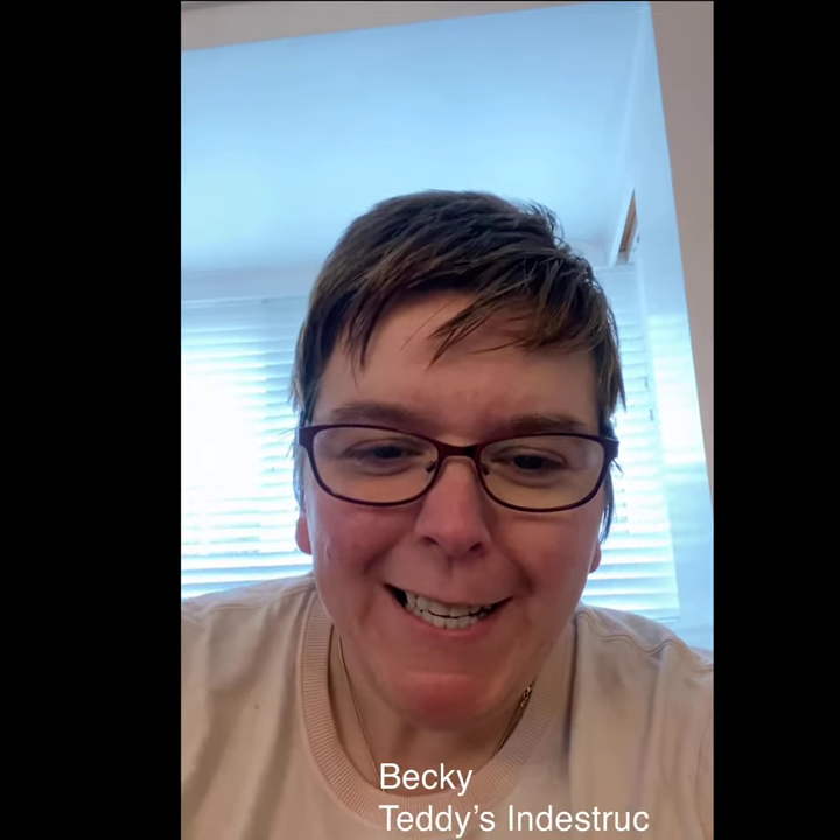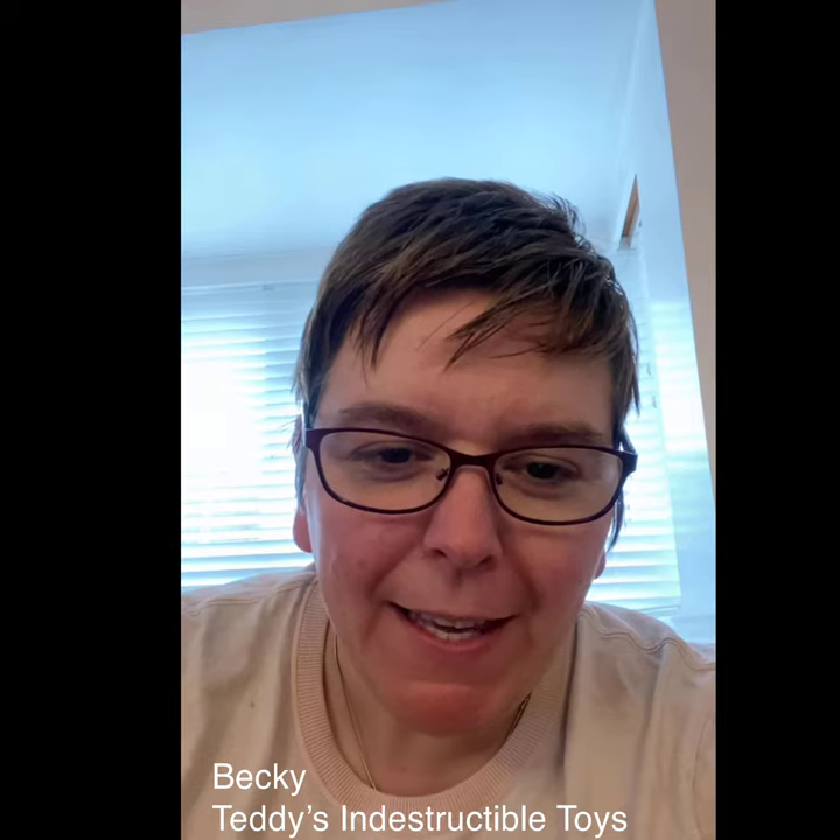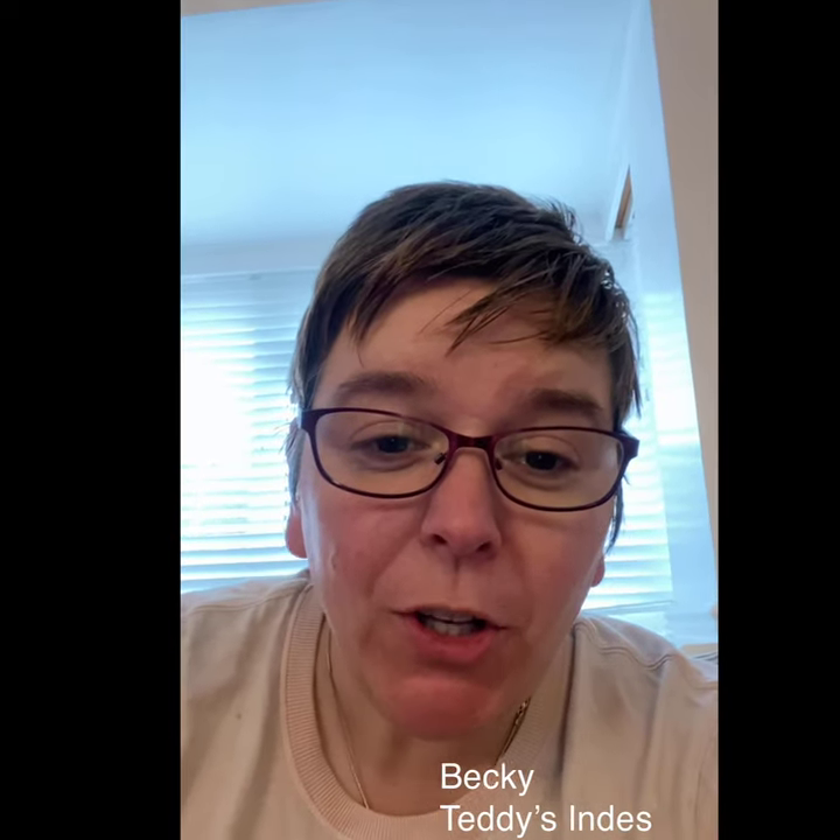Hello there and welcome to Teddy's Indestructible Toys. My name's Becky and this week we're going to try Teddy with another toy. This time we're going for the Kong Ribbon and as you can see I've pre-filled it with some crunchy, meaty treats. We're going to see how long this lasts this week. Here goes.